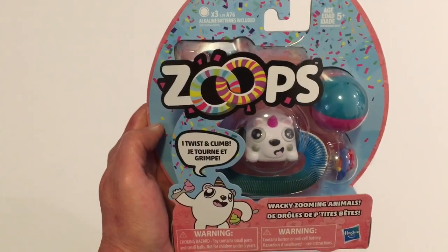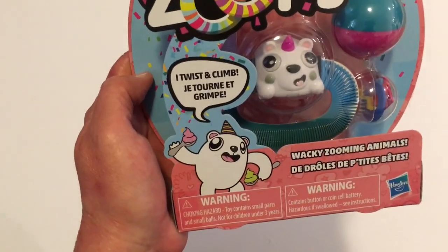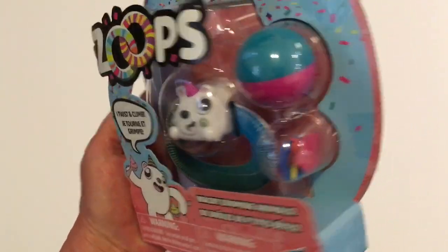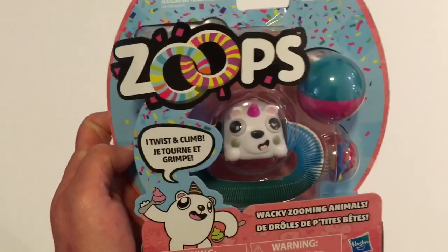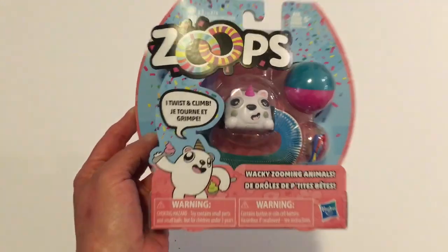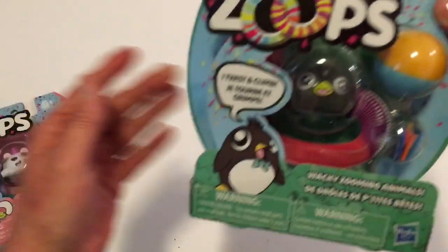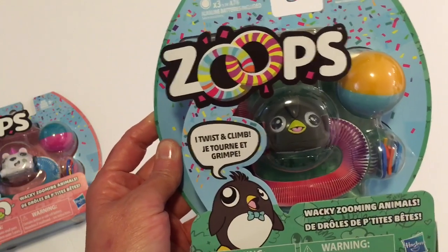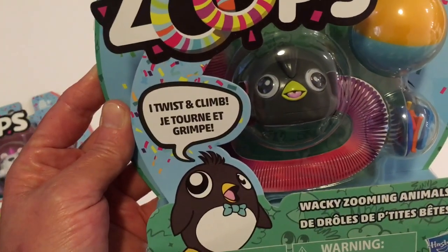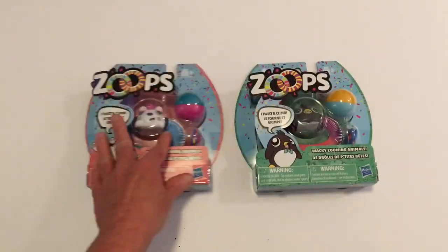Next, they still had some Zoops and I picked up a couple more. This one says 'I twist and climb,' so it does little activities and comes with these little pieces inside. I thought this would be really good to put in Christmas shoe boxes or to give out as gifts at Christmas. So that is the one I got — the little unicorn. And then this one I thought would be good for a boy. I just think these are cute and definitely worth a dollar.